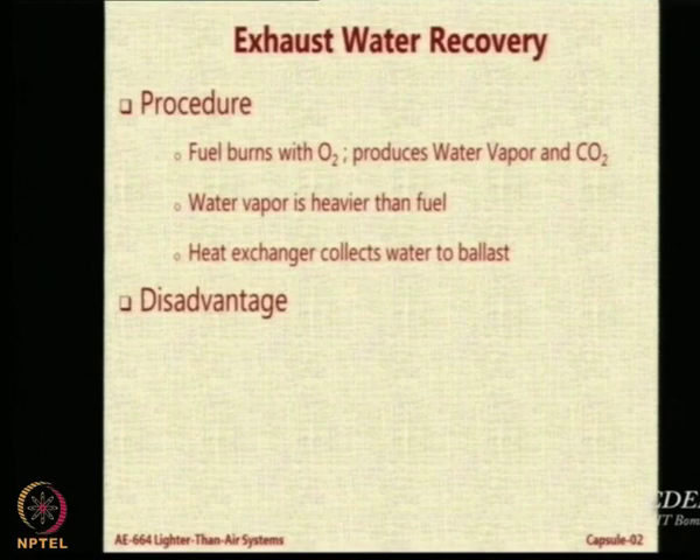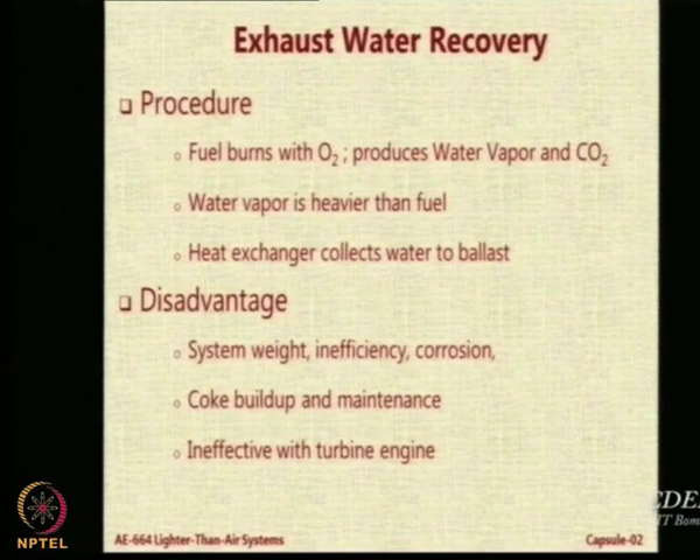What is the problem with this? There will be extra weight of all these systems. Also, suppose you use electrical engines or turbine engines that do not have water vapor in the exhaust — like the Skyship 600B which uses a turbine engine — you cannot use this kind of system. Additionally, the exhaust will have other undesirable things like coke, and you have to clean it every time. So it can be a nuisance, but it is one way of doing it.